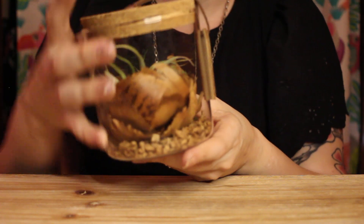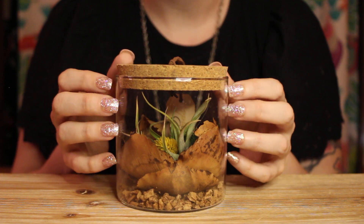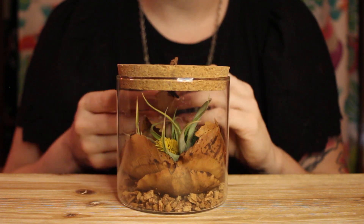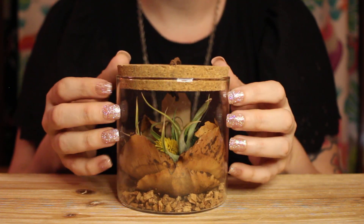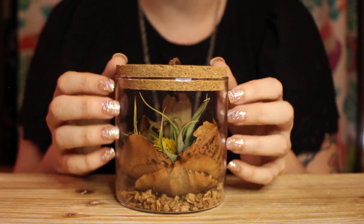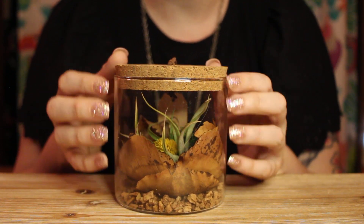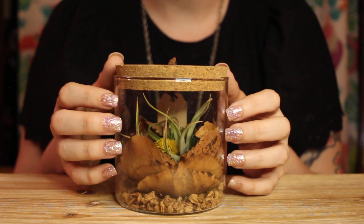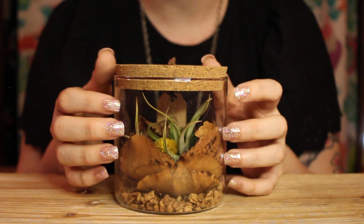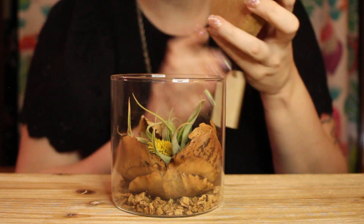The next thing I got was this air plant. My daughter got this for me. We have a cat, and the cat loves to eat any living plant that I bring into the house. So I can't really have any living plants anymore because I'm afraid one is going to be poisonous and hurt him. Any plants I do get usually end up at work where I know the cat won't eat them. So she got this for me so that I could have a plant at home.